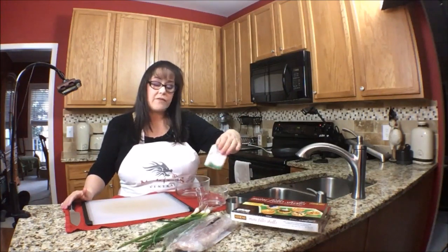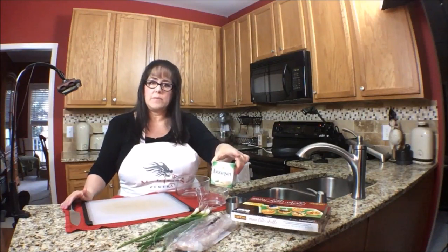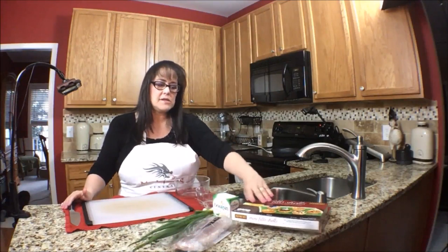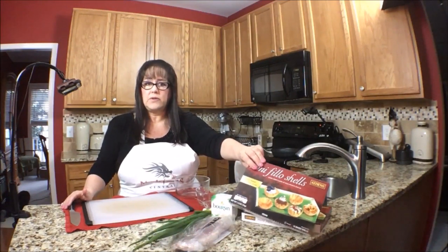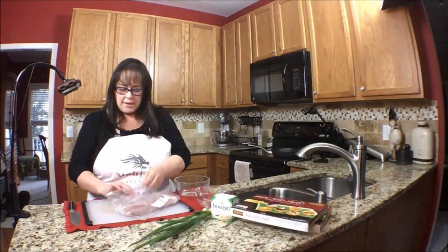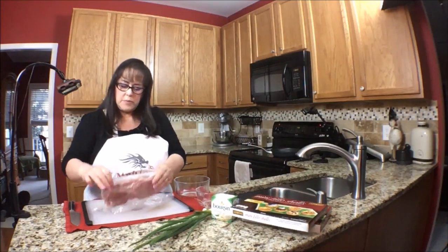We also have Boursin cheese — this is the garlic and fine herb. And then I have three green onions and, of course, filo cups, ready made. I'll have a link below the video for where you can get these. So let's get out six slices of the prosciutto.